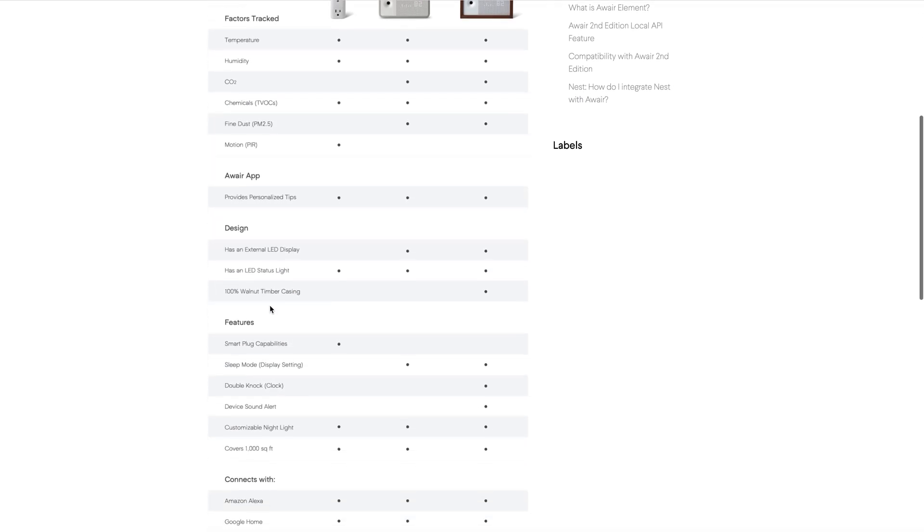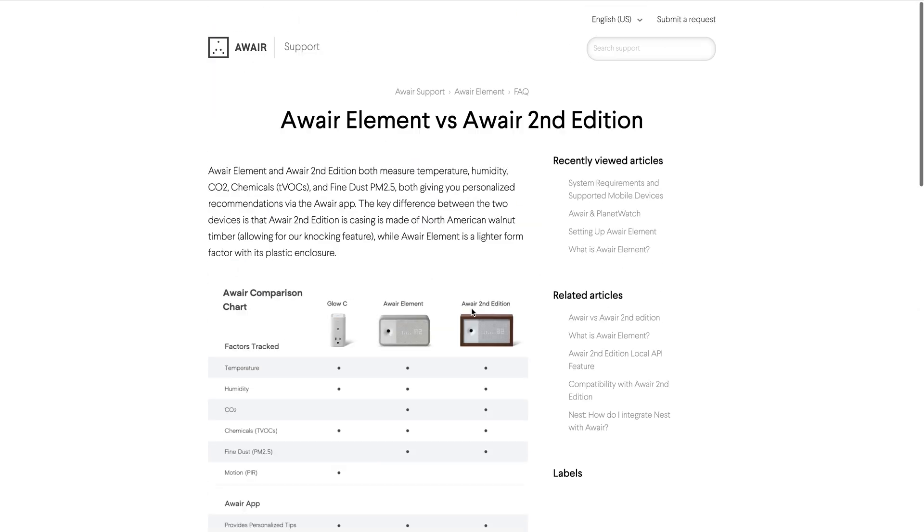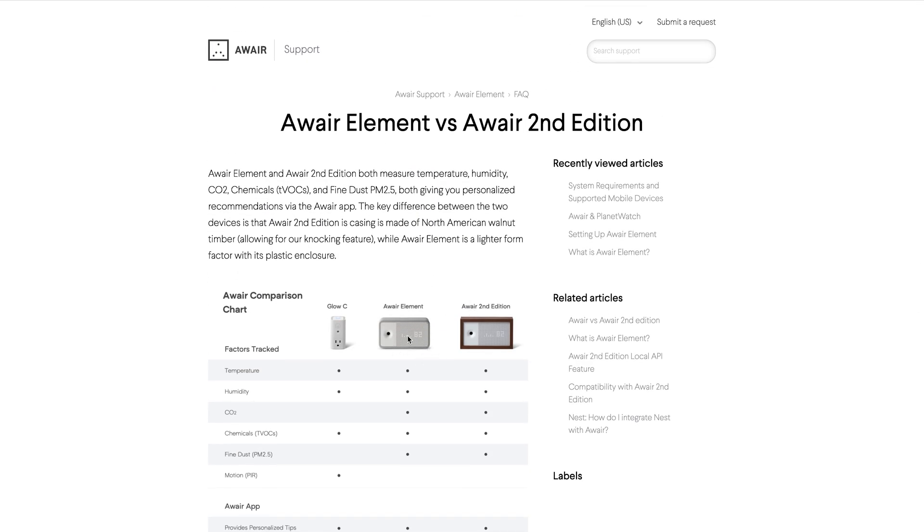If we scroll down in the comparison, you can see one difference is the walnut timber casing, and the other is the double knock for a clock and device sound alert — both features I personally don't need. The Aware Element will show you some air quality metric on the screen, whereas the 2nd Edition would allow you to knock on the case to display a clock instead. In other words, if you're just getting the device to use it with Planet Watch and earn planets by sharing your air quality data, it doesn't make a difference which device you get.